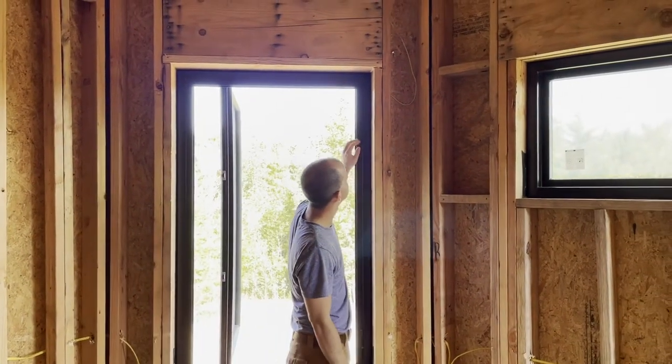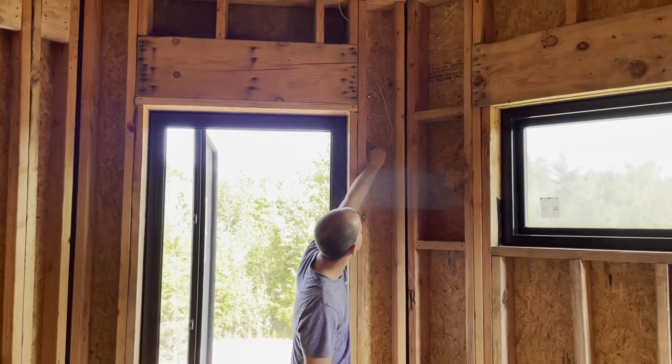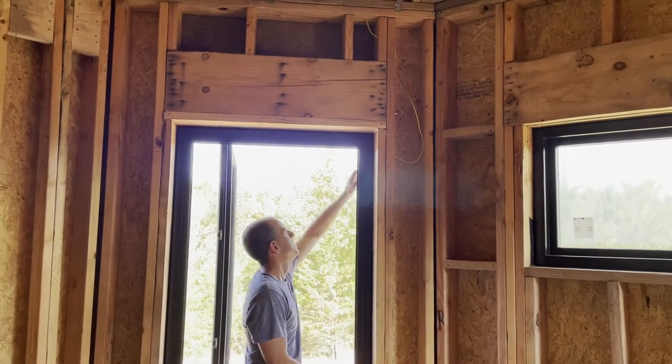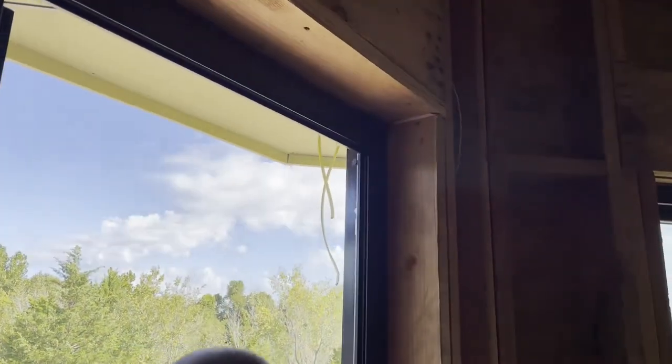I want to talk about alarm sensor placement for windows. On this particular window, we were able to come in through the side, through these two studs, and then into the actual jam of the window.